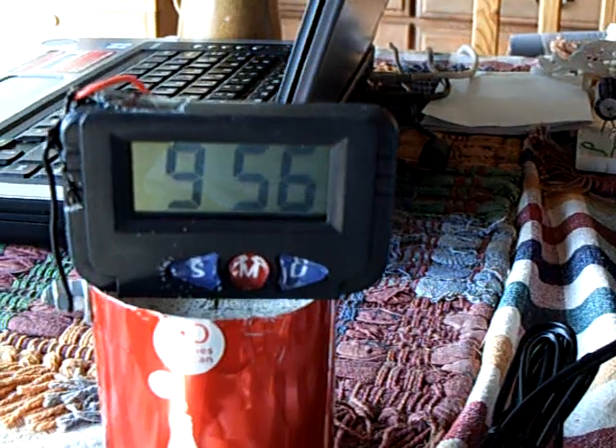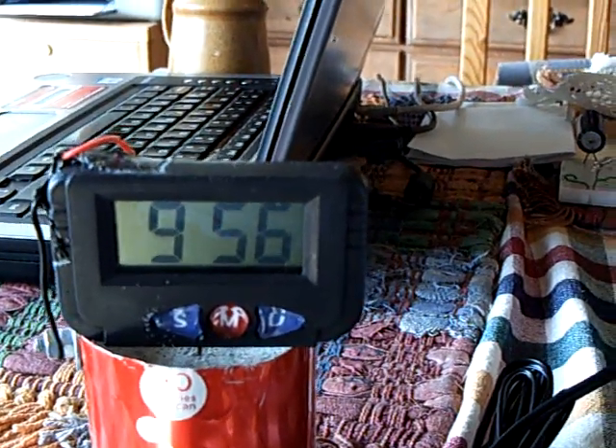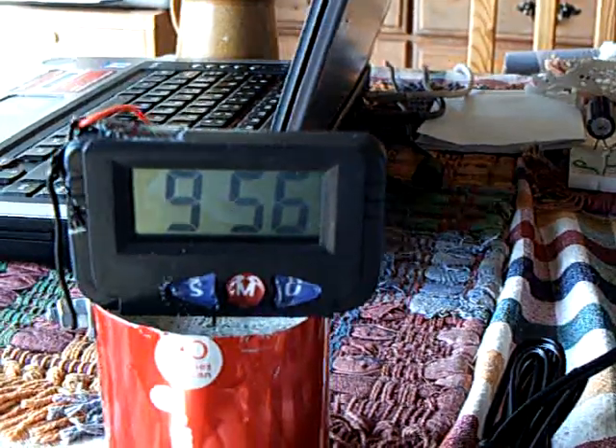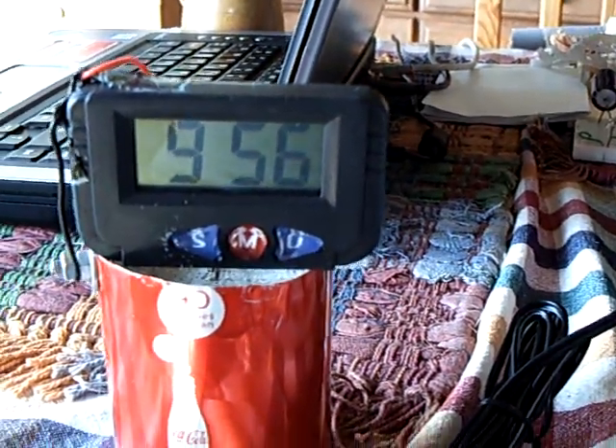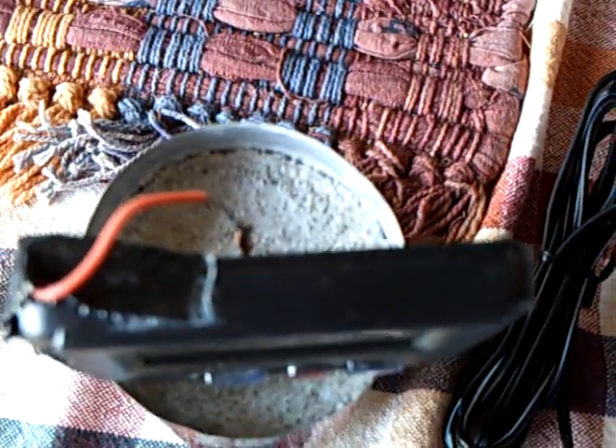We're in the summertime now, where it doesn't get that cold at night. The temperature is not ranging that far anymore. This is going on five months, and the substance in that was beach sand from the local beach and Quikrete, which is Portland cement mixed with some kind of sand. And that's all it was — it's an aluminum can with a piece of copper wire in the middle.